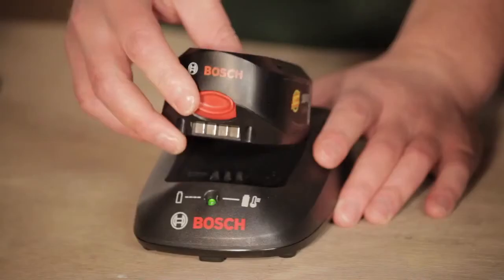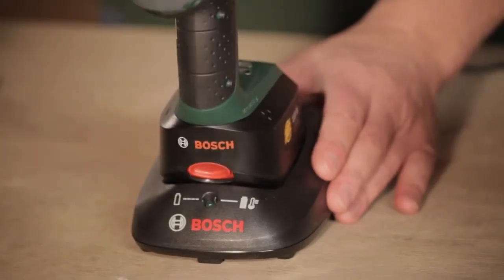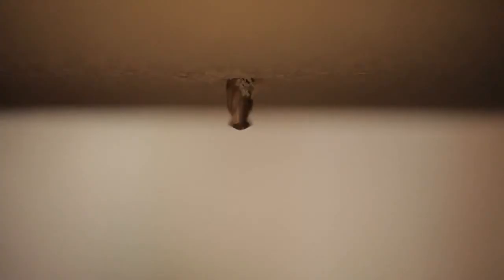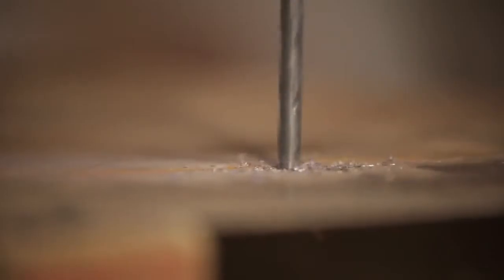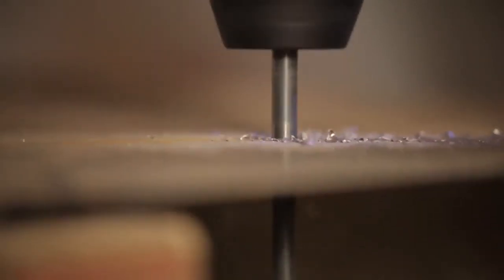So it syncs the battery with the actual power tool. The good thing about this is you can take the battery off and charge it, or you can charge the whole unit with the battery on, so that just sits onto the charger. It's great as a drill, very versatile, and it does do your screw driving, your drilling, all the applications that you need it to do. It's a great drill driver, and it's Bosch engineered.